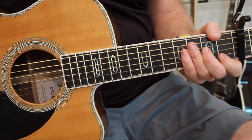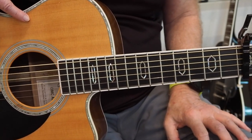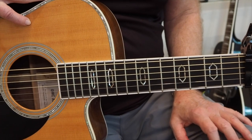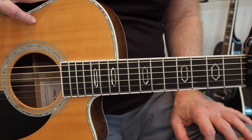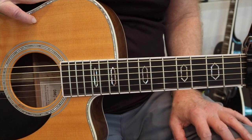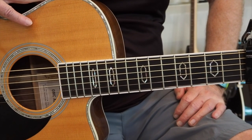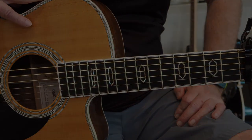That's my fingerstyle arrangement of 'When I'm 64' for fingerstyle guitar and voice. It's a really fun tune to play, a little bit challenging, but I'm sure you'll get there with some practice. Until next time, have a great day, stay safe, and we'll talk later. Bye bye.